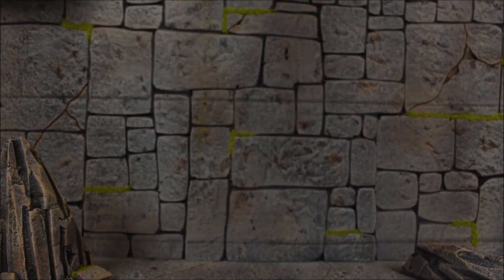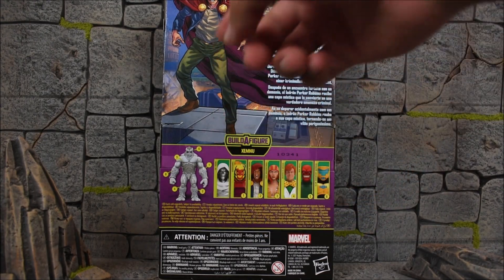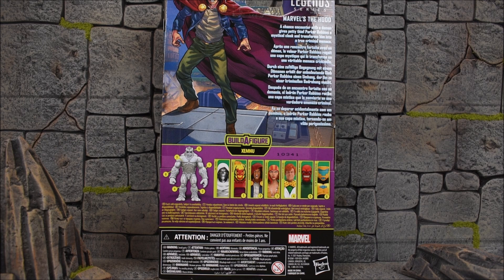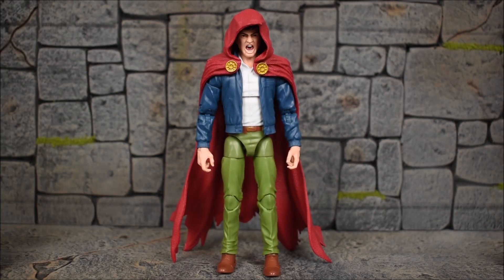Here is the side art image of the Hood, and on the back side we get the rest of the wave along with the Build-A-Figure, a picture of the Hood, and a read-up that states: a chance encounter with a demon gives petty thief Parker Robbins a mystical cloak and transforms him into a true criminal menace. So here we have the Hood, also known as Parker Robbins. This is the final figure I'm reviewing from the Super-Villains Xemnu Build-A-Figure wave — an all-villain wave.